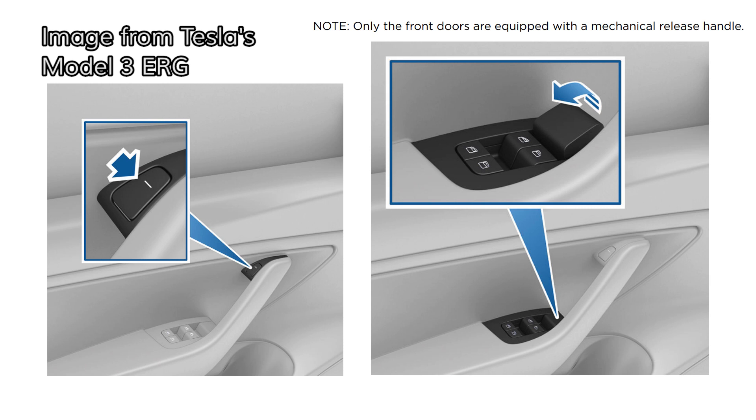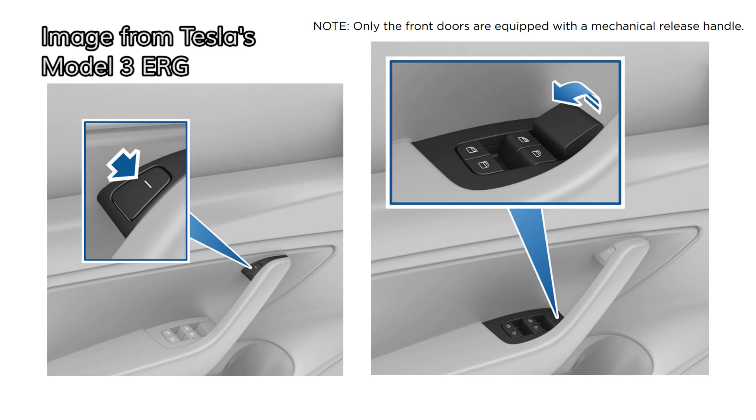If you're in a Model 3, the situation is a little bit different. The front doors actually have two discrete methods of opening. There's a button at the top of the door pull that activates the electronic system, and there's a handle at the front of the armrest section that activates the manual opening.